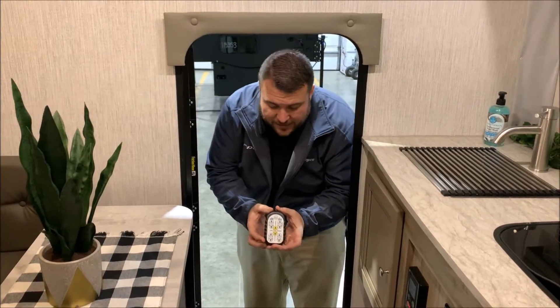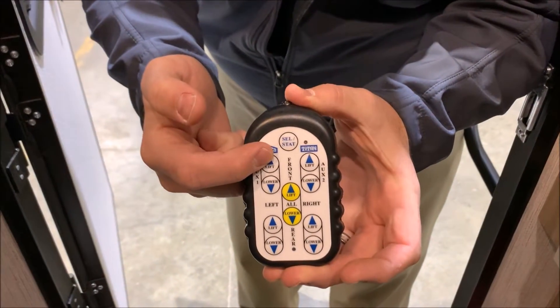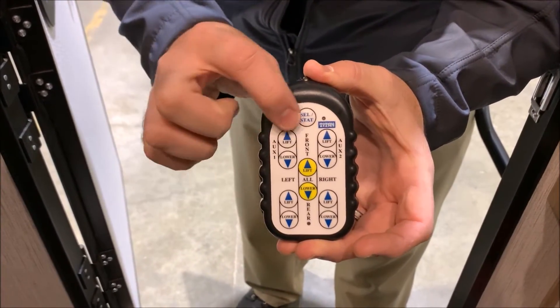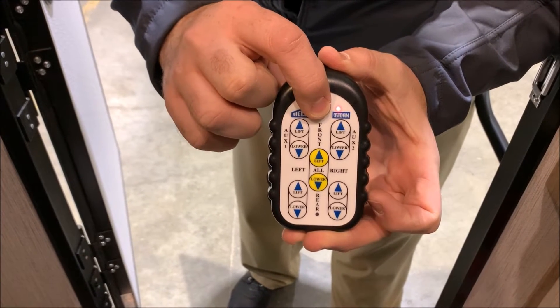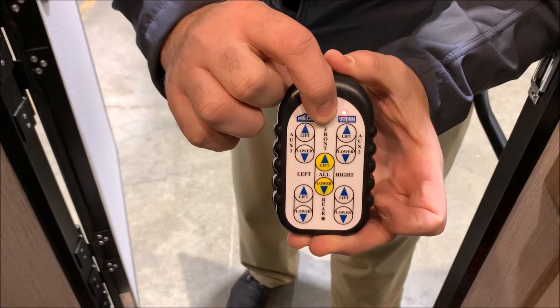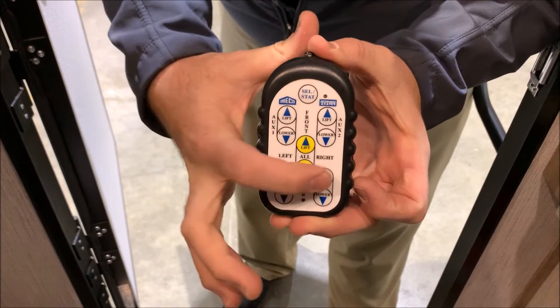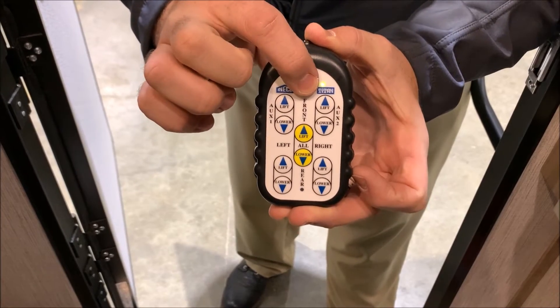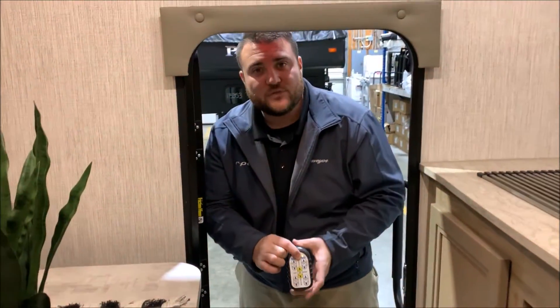How you run the roof up and down is with this remote right here. These two switches will run it up and down. If you ever upgrade to electric jacks, this will be the remote for that as well. The red light is for running the roof up and down. Hold the top button and it'll turn green — we say green for ground and red for roof — and that allows you to run your power jacks individually or at the same time. I'm going to go ahead and close the entrance door and watch how it pulls everything in.